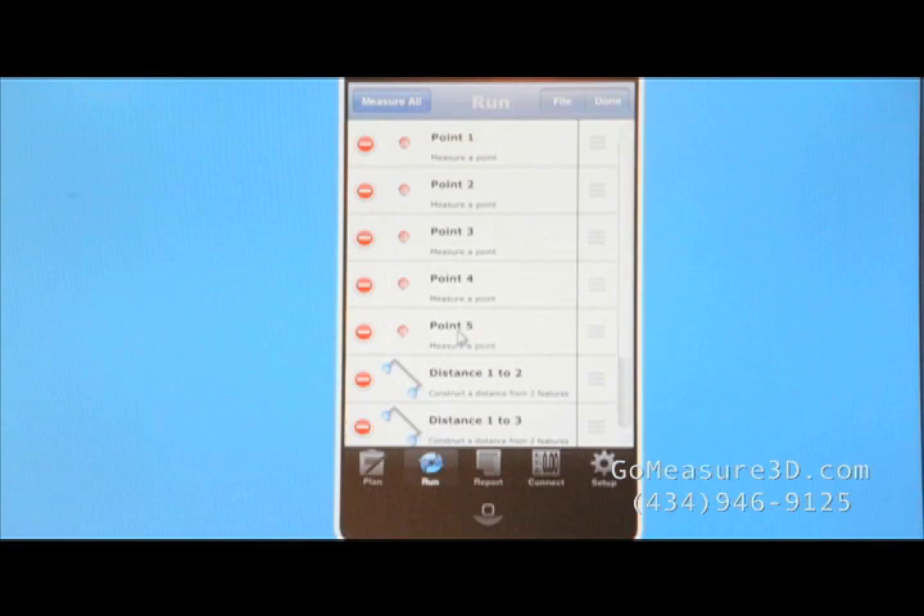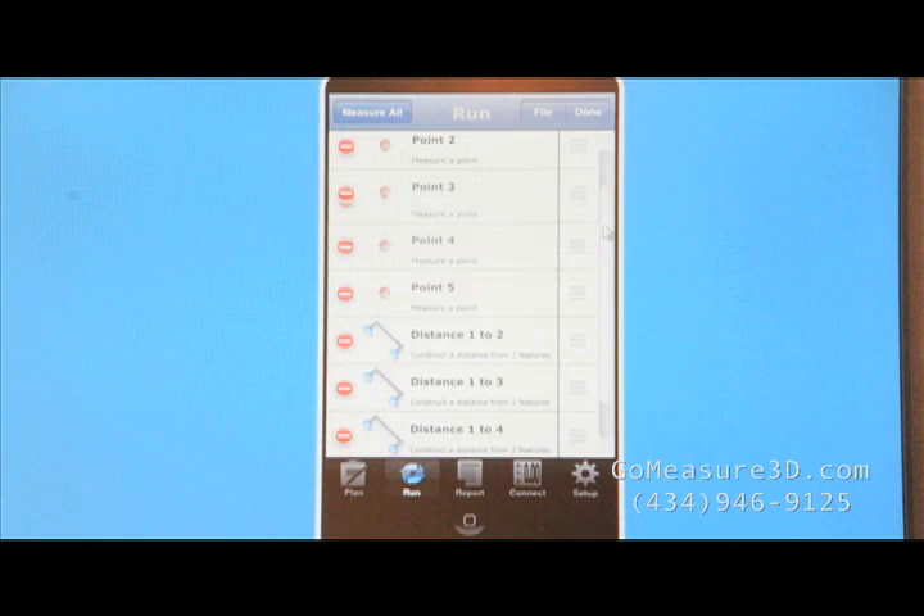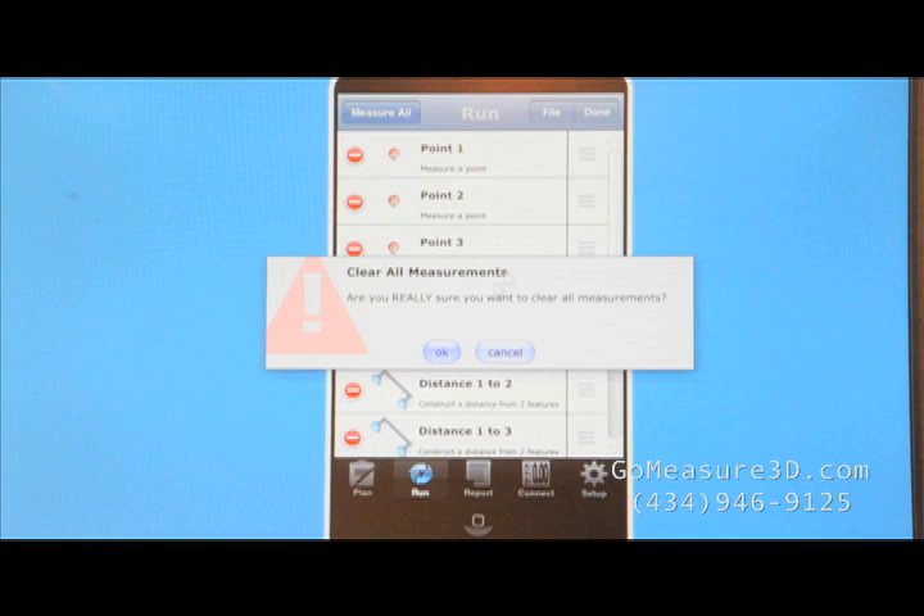We've already created a run plan here in MobiGage where we're going to measure the five points, and then MobiGage will look at the distance from point 1 to 2, 1 to 3, 1 to 4, and 1 to 5. So let's go ahead and get started. We'll come up here to File, clear all of our measurements, and then we'll say Measure All.